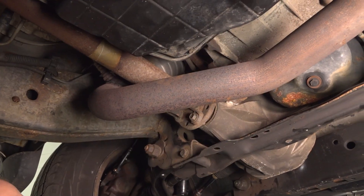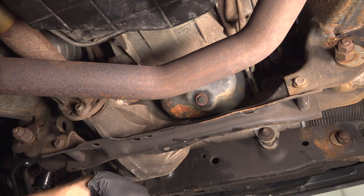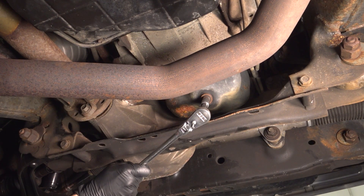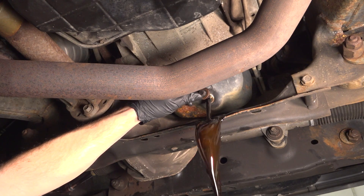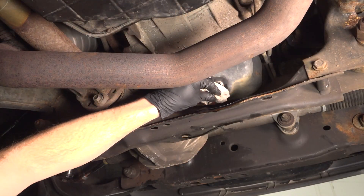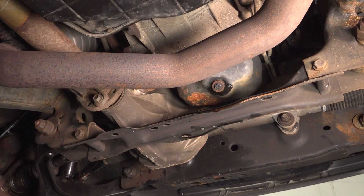Now we can make our way underneath the vehicle. We're going to locate the engine oil drain plug. You'll find just underneath it you have this cross member. As we start pulling this out of here, keep in mind the engine oil will be splashing off of this. Make sure you have hand and eye protection and a collection bucket under the area. We'll use a 13-millimeter to remove this drain plug. Once that's draining, we'll go ahead and put in the drain plug, snug it up, and torque it to 25 foot-pounds.